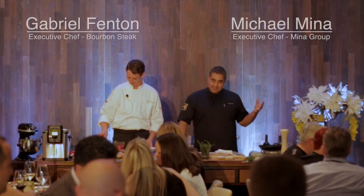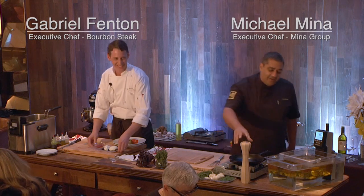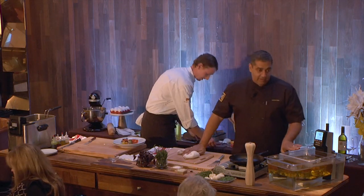Now I'm going to teach you how to cook a steak. Does everybody want to learn that? So what we're going to do is talk a little bit about what we've got going on over here.